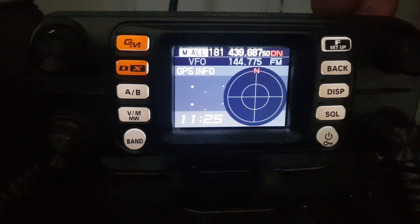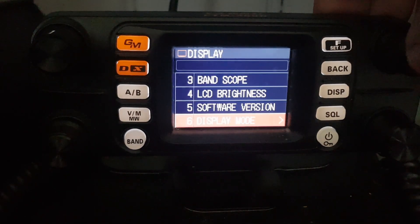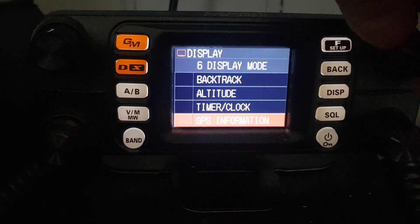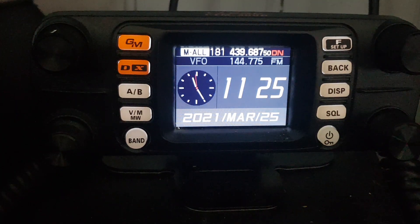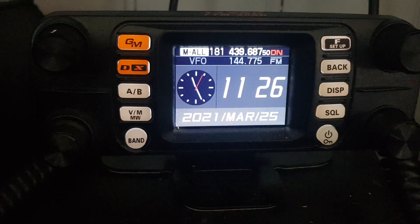Like for example, I could go back, hold down the menu, hit display and if I want, in display mode number six I can go to clock — and look, I've still got full control of the radio. I think that's a really cool feature, so tell me what you think.